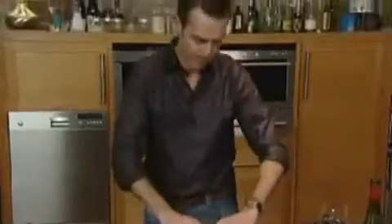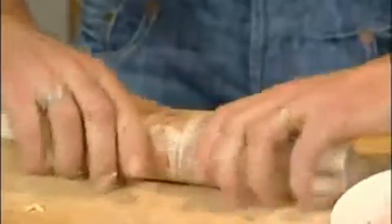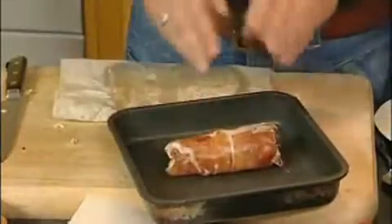Just with the paper you just want to give it a good squeeze and make sure it sticks together. Then we're going to put that into the oven at 220 degrees for about 12 minutes.